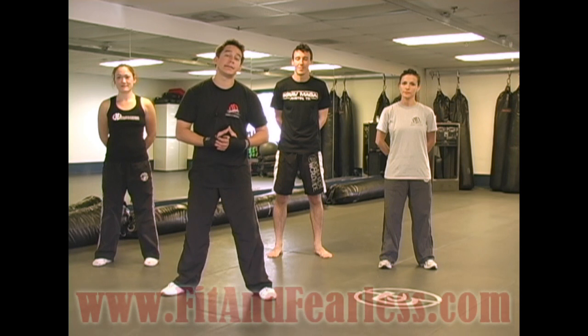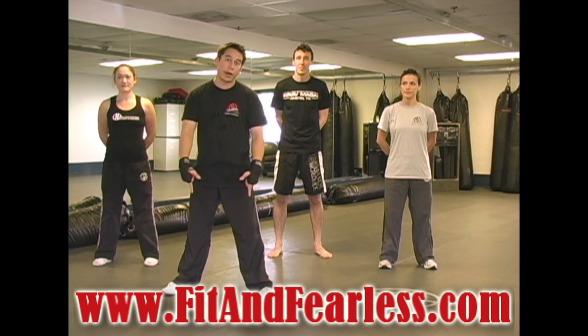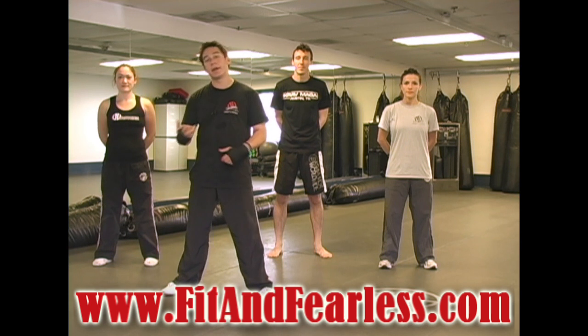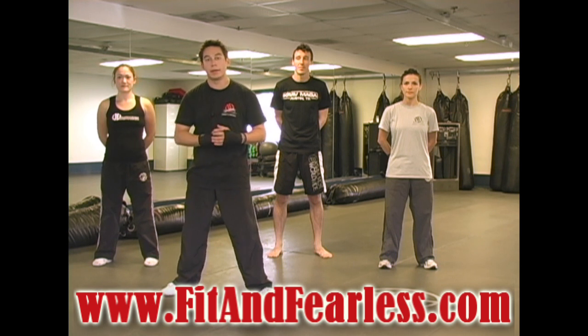That concludes our fighting stance and movement. Quick little note — it might not be the most exciting thing in the world, but everything we do in Krav Maga starts from the ground up. With that said, we're going to move on to some punches and some kicks, so definitely stay tuned. Remember, fitandfearless.com. Give us a thumbs up, and I'll see you in the next video.